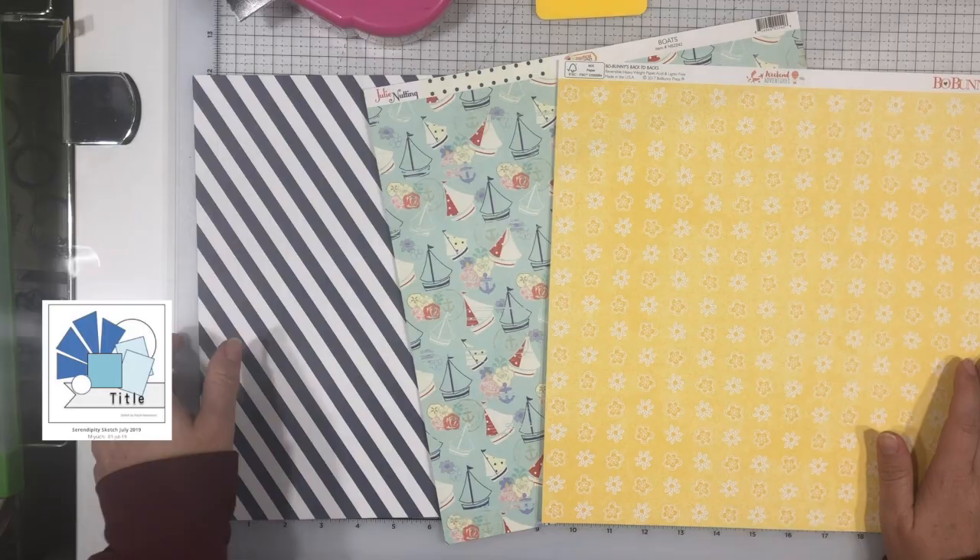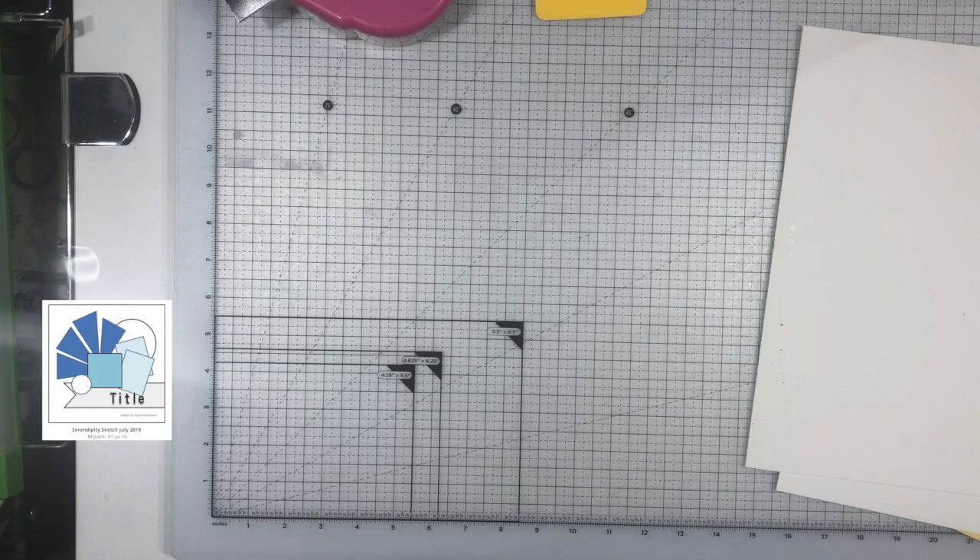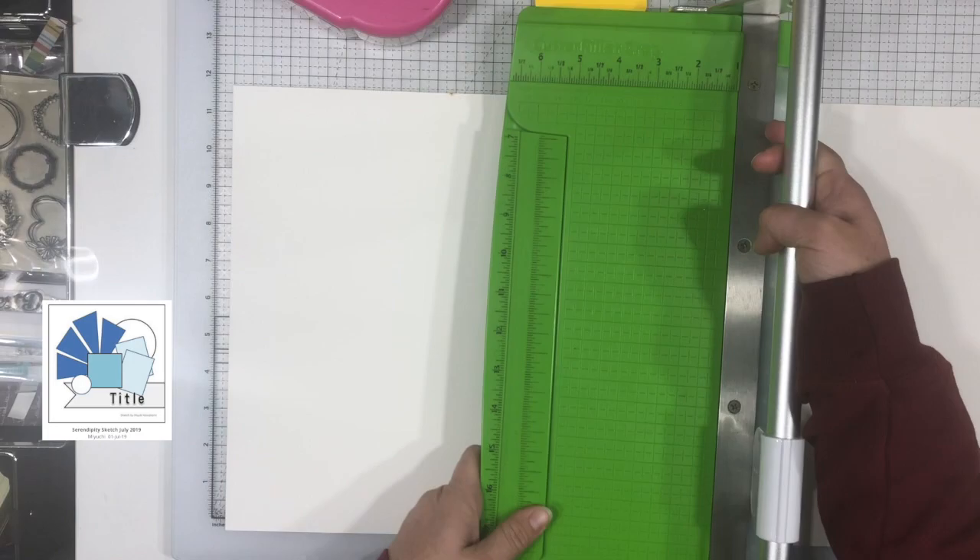It's a really cool sketch. I really like the triangles that are coming off the corners there, and that is pretty much what made me choose the photos that I chose for this. Today I am doing a double page layout instead of a 12 by 12.